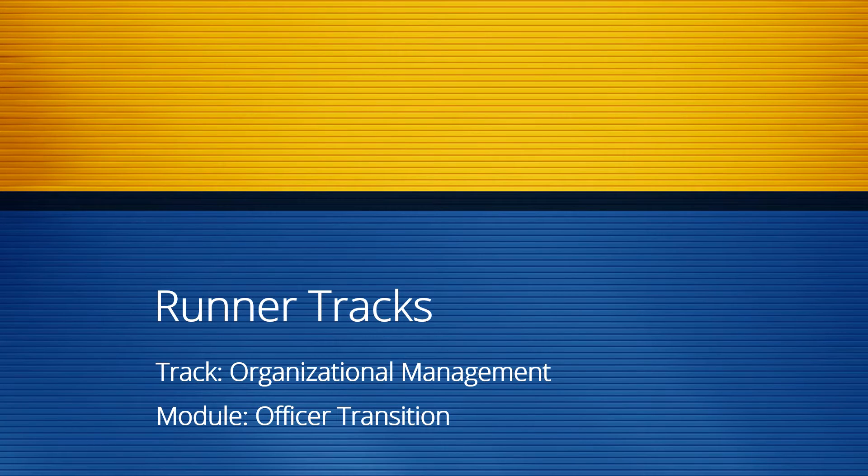Welcome to RunnerTracks, CSUB's organizational training and leadership series. This module is all about officer transition. It includes information you may not have considered that will help you hand off the torch to your new officers without the flame going out. Feel free to take screenshots of each slide to help you remember important items.